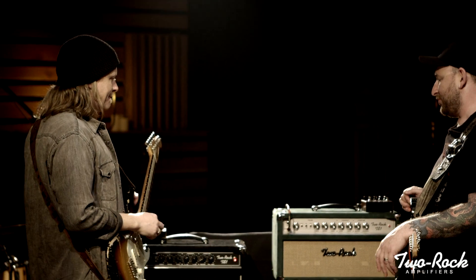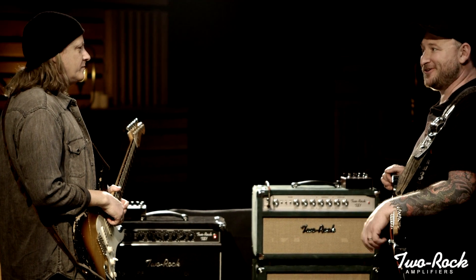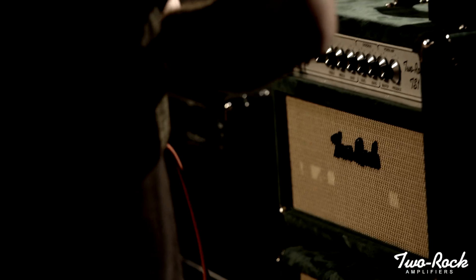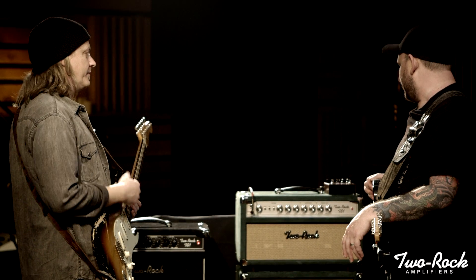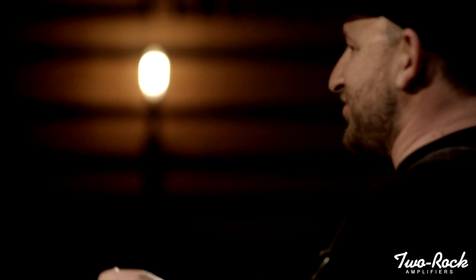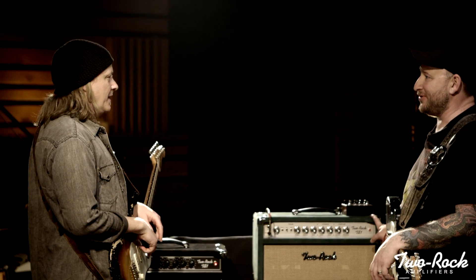You and I both have listened to a lot of guitar players over the years who play amps in a similar vein. Some really good guitar players, and some bad ones, play these amps, and I've gotten to play a lot of them over the years — two rocks and real ones — and I've kind of found a way to dial them in.